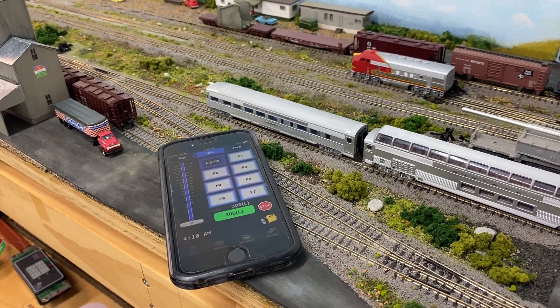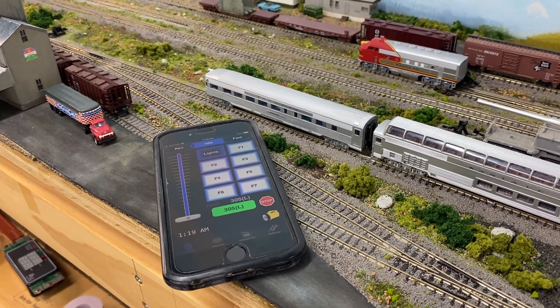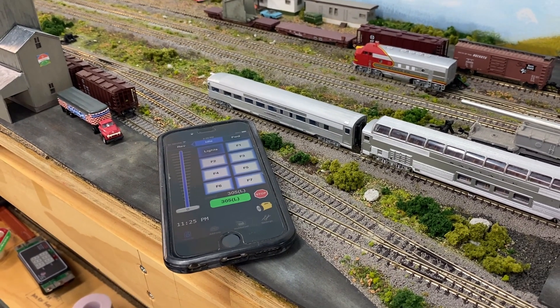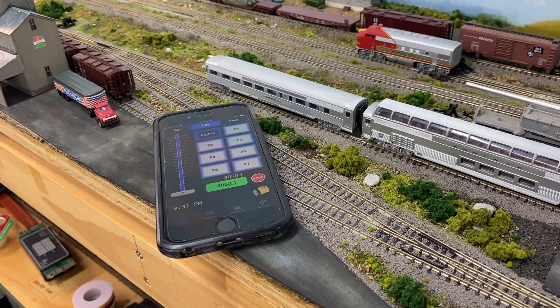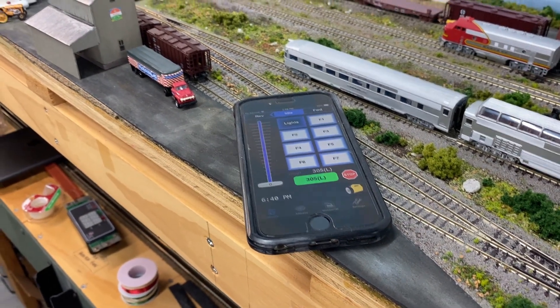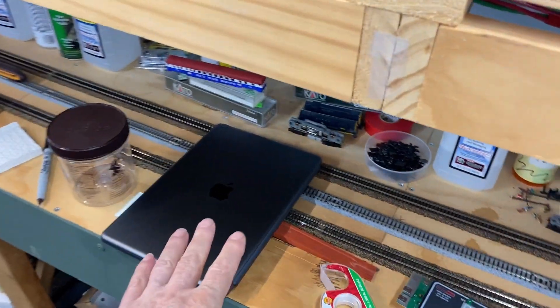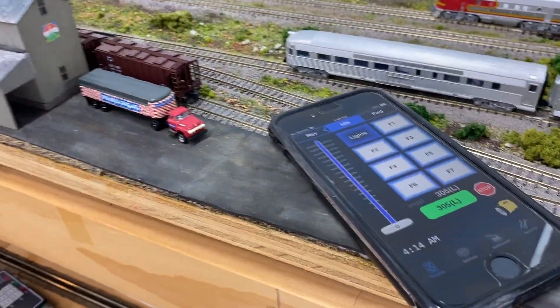If you have Android phones, for this particular system that works with the NCEs, you can use WiThrottle or whatever they have for Android phones and it works. It's working with the iPhone 6. This is an iPhone 11 that I'm talking to you with. And I also have it on my iPad here. You can use just about anything — the iPad's a little large to walk around with, but you can use it.